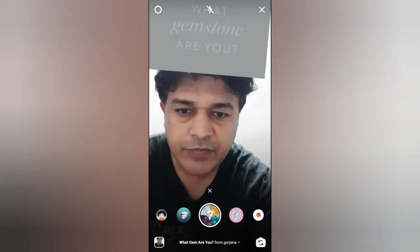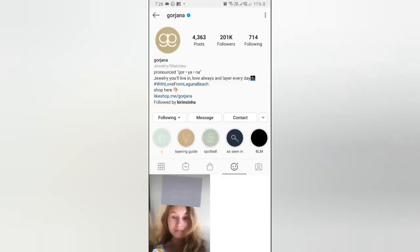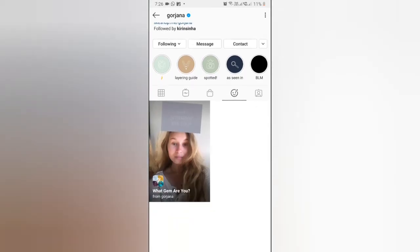To get this effect, visit the creator profile. Orjana is the creator of this filter. You can follow her to unlock this filter to your camera tray. Check in the filter gallery — this is the filter called JMRU.